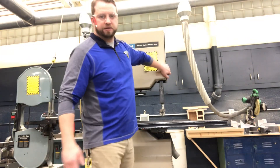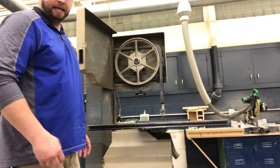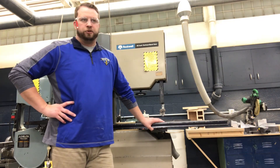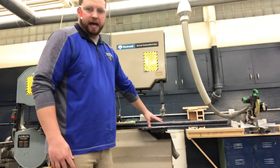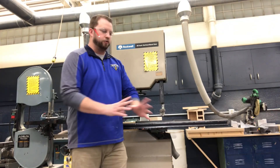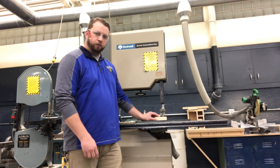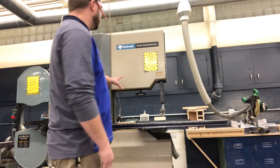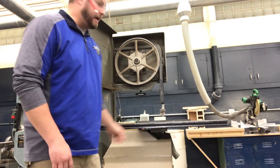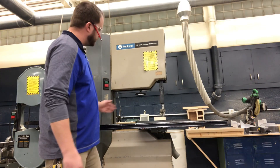The bandsaw is characterized by the blade going all the way around the wheels, making a complete loop — thereby making a band, hence the name bandsaw. Safety on the bandsaw is quite easy. The board lays flat on the table, not like the table saw where you push into the fence. The cutting force goes down into the table and all you're doing is steering the wood through your cut. This is a 20-inch bandsaw — 20 inches from wheel to wheel gives us 20 inches of cutting depth out to our blade.